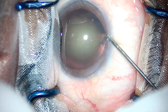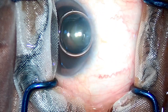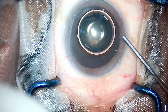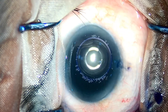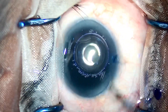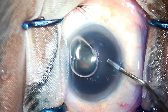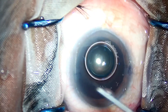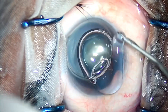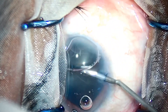I have noticed that beginner surgeons these days tend to be really confused about which chopping technique to go about. Educational institutions usually start with teaching the resident how to make a trench first, going to 90% of the depth of the nucleus, and then using the phaco probe and chopper to split the nucleus in two, then using the direct chop technique to split the hemi nuclei in two.